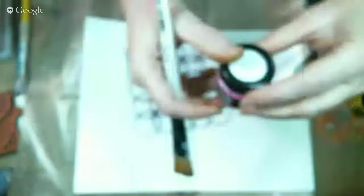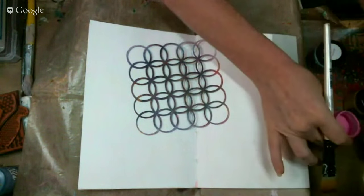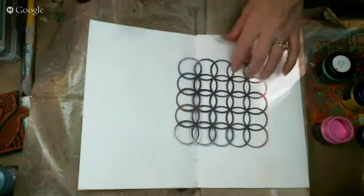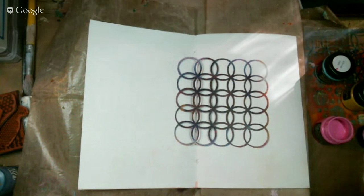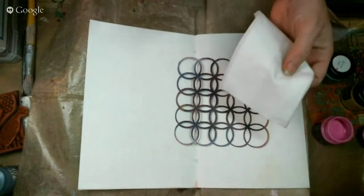I am using acrylic silk glazes from Color Art, and I'm going to use Pixie Pink, Sunburst, and African Jade today. I'm using stencils from Sin City Stamps, and you're going to need a lot of baby wipes for this technique.